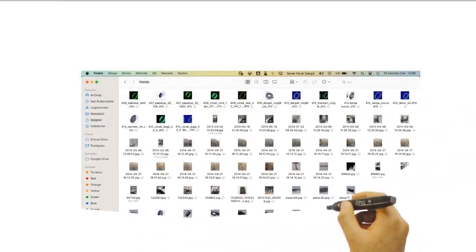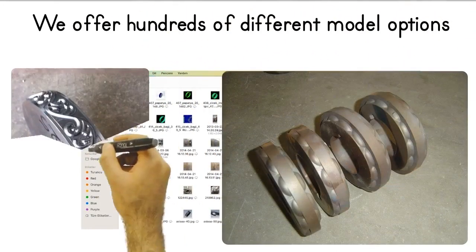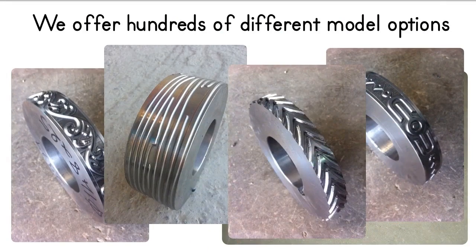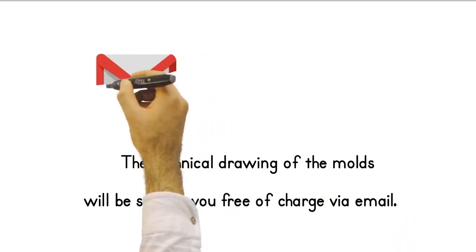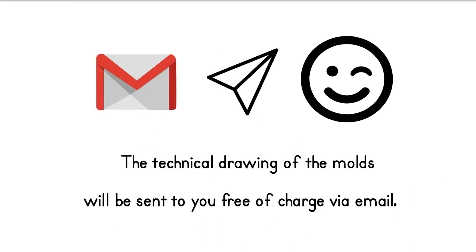We offer hundreds of different model options to create patterned flat bar and square bar models. Order what you want and add value to your art. Technical drawings of the molds will be sent to you free of charge by email. If you need a mold again, you can have the mold made at your location, and thus you will get rid of external dependency.